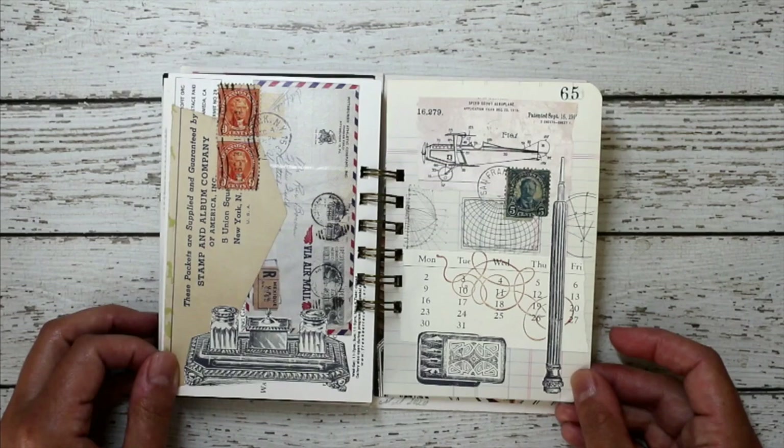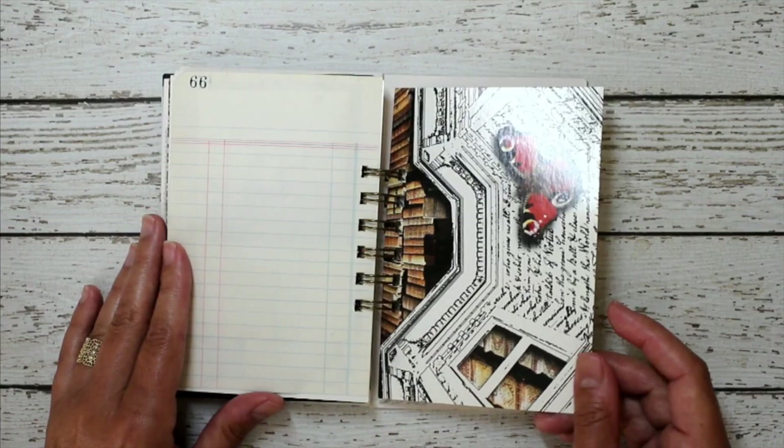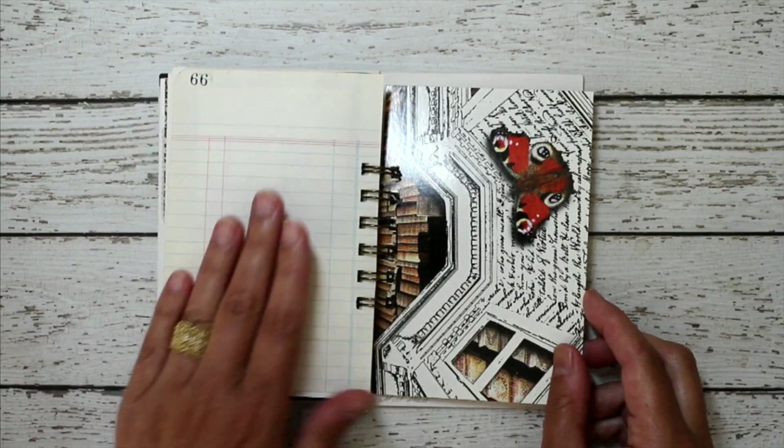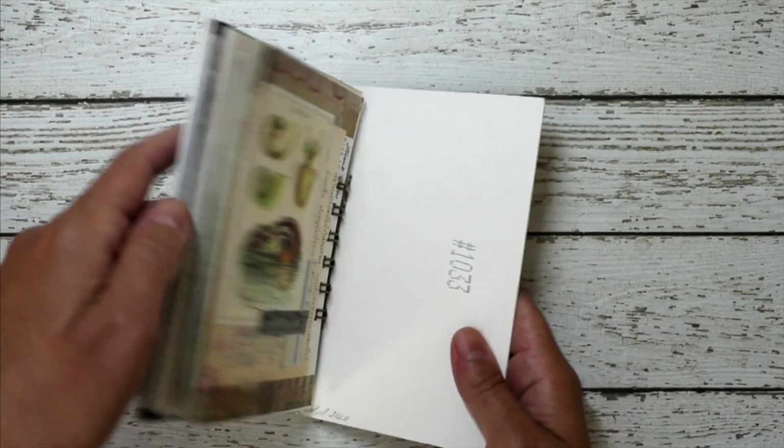In my books, for some reason I always leave at least one blank page and I'm not quite sure why I do that. I'm thinking that whoever gets my books in the future, I'm hoping it will inspire them to do something on one of these blank pages themselves.